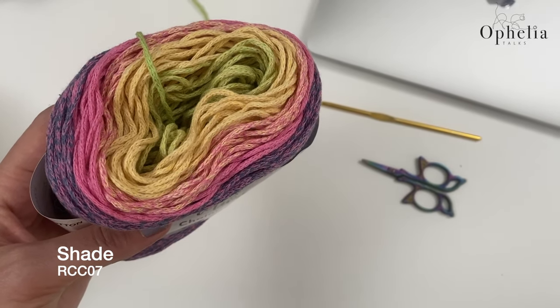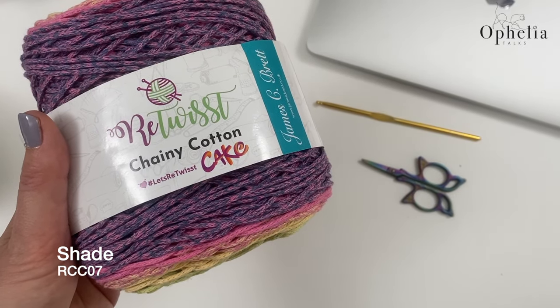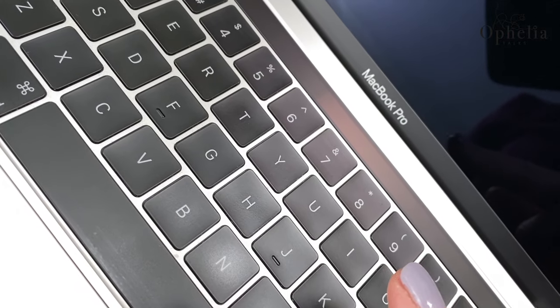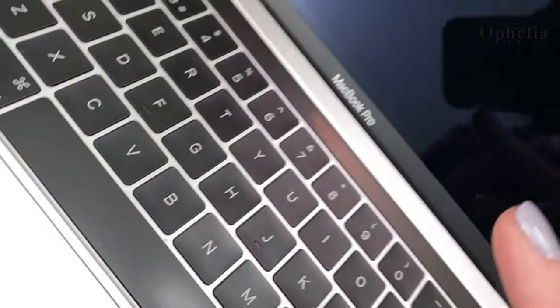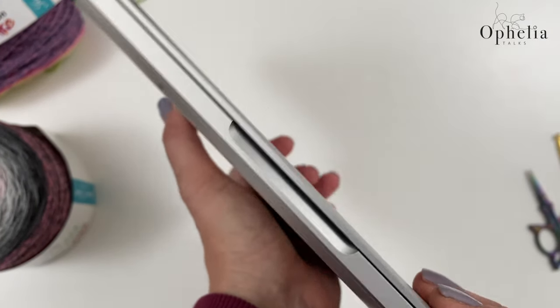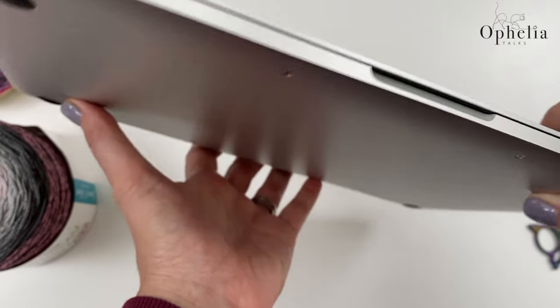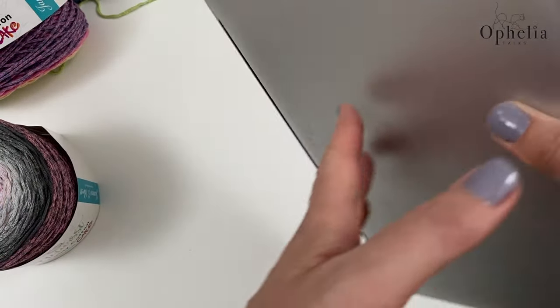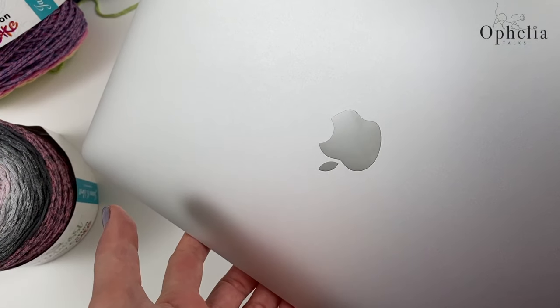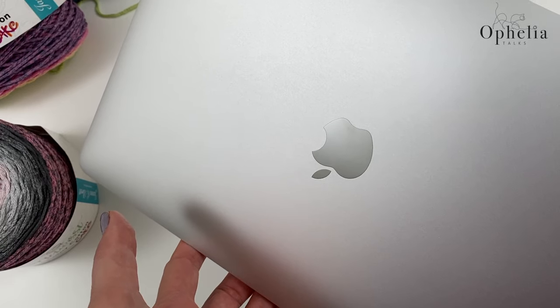My laptop is a MacBook Pro with a 13-inch screen — it's a nice slim design. I'm going to give you the measurements for this one, but also for any other sleeve you might want to make for your own laptop.